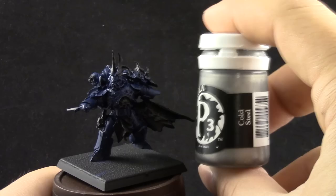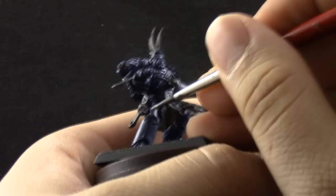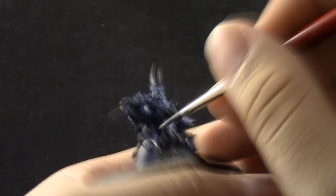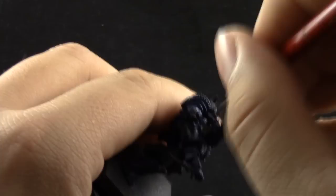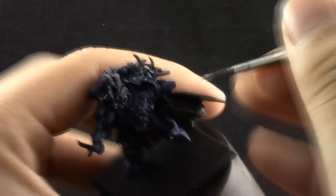Next, I'm going to use P3 Cold Steel — you can use Citadel Lead Belcher instead. But I'm a big fan of these paints and wanted to try them in a tutorial. They're very thin, cover well, and are worth checking out if you're interested in new metallic colors. I'm using a size 2 brush to base coat all of the silver areas around the model.